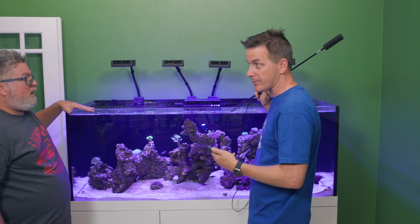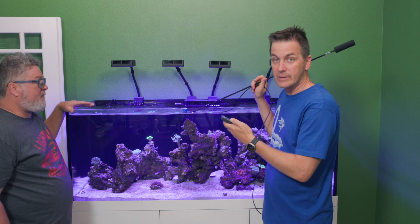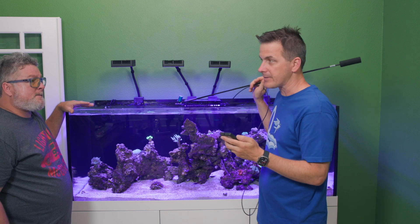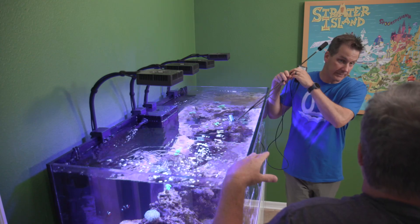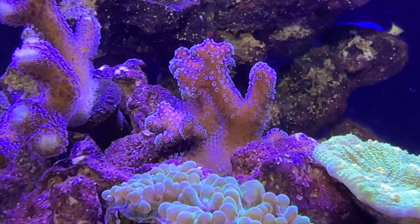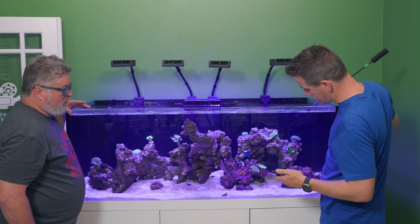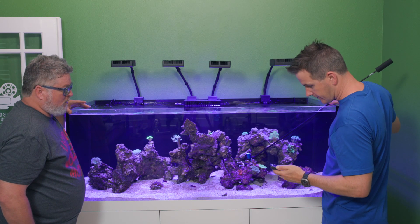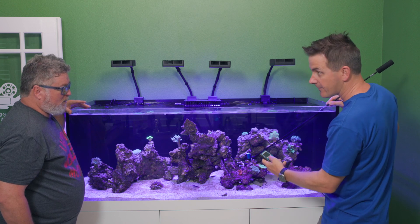You don't have to have a PAR meter to figure out where to place corals — we're doing this to show the intensity of the lighting. If you have access to one, sure, use it, but don't get caught up in the numbers. Down here at the SPS corals, about 14 inches under the water level and off to the side with some shadowing on the rock, we're getting 145 PAR.